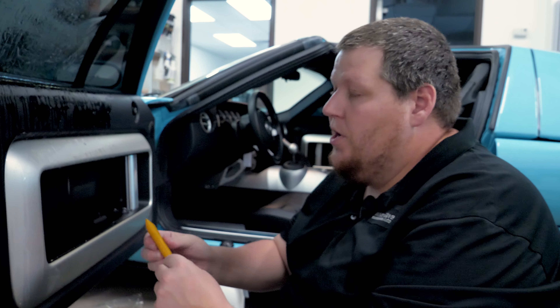My name is Nick with White Glove Auto. I appreciate you guys stopping by and we'll see you on the next one.